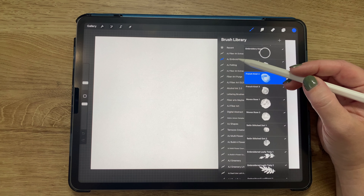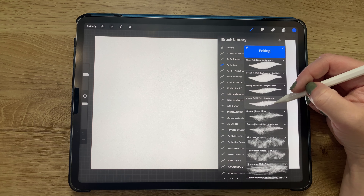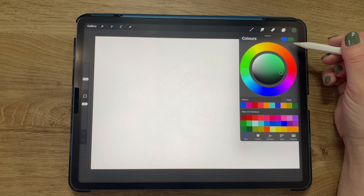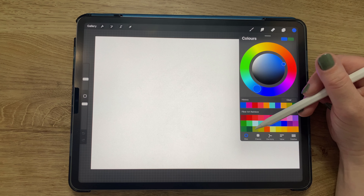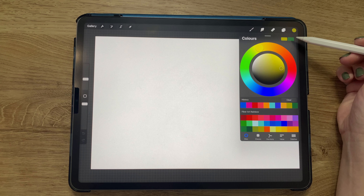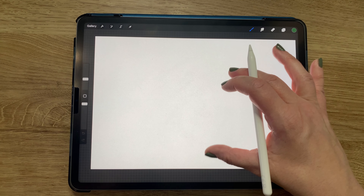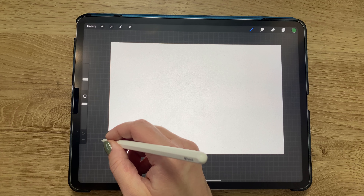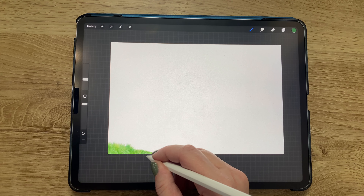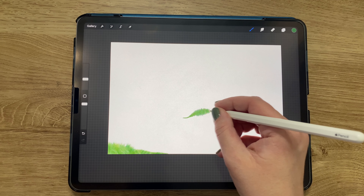This is the fiber art rainbow color palette and I'll be starting out with the felting brushes. I'm starting with messy solid felt, the dual color version — this brush takes two different colors. Going to my color palette, I've decided to stick with a green and a yellow color. With these two colors chosen and my messy solid felt brush, I'm coming in from the corner first with a lot of pressure and then with less pressure.